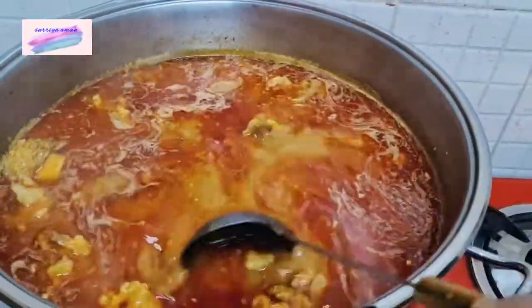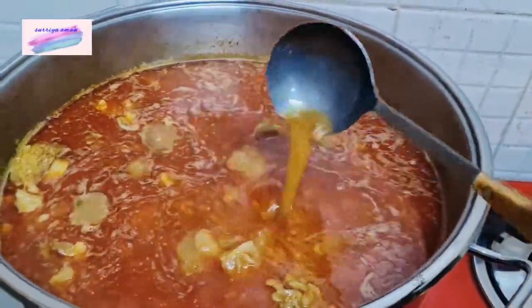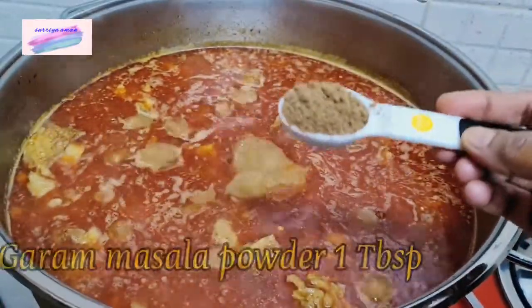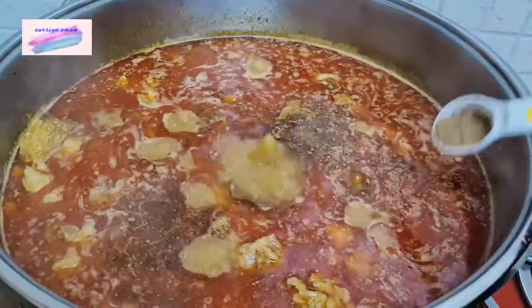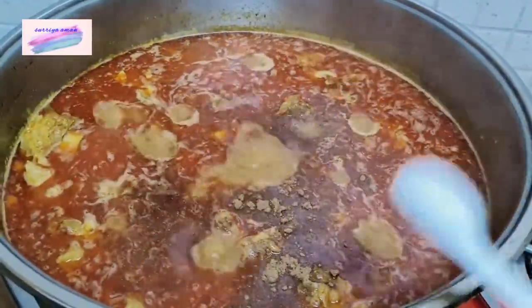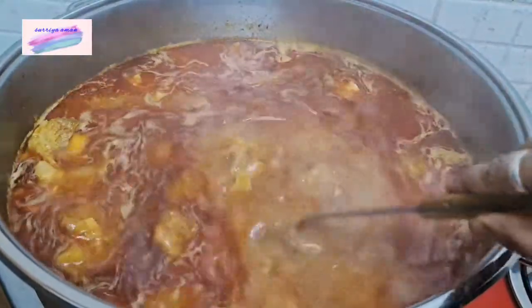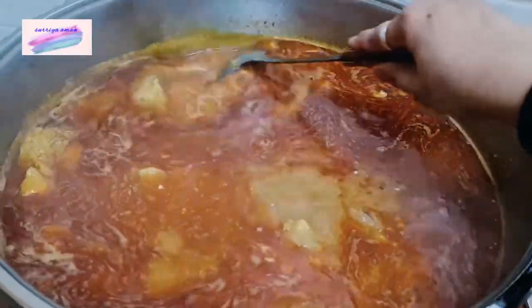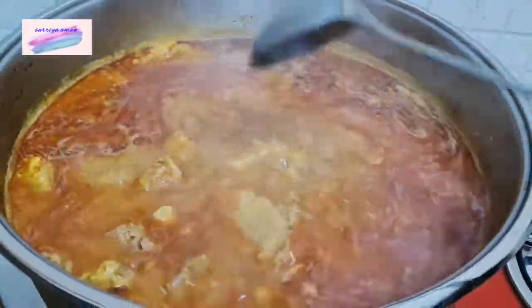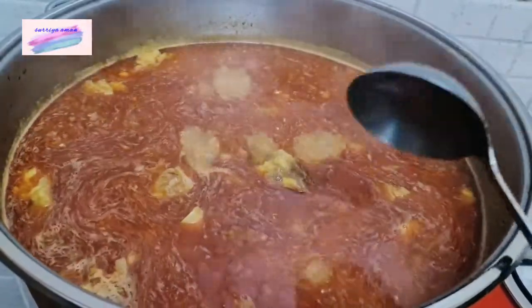We have put it on slow to medium flame. We will mix the masala in 20-25 minutes. When we add some masala, we will mix it in a large bowl. We will mix the masala in 1-2 tablespoons. The masala is ready.